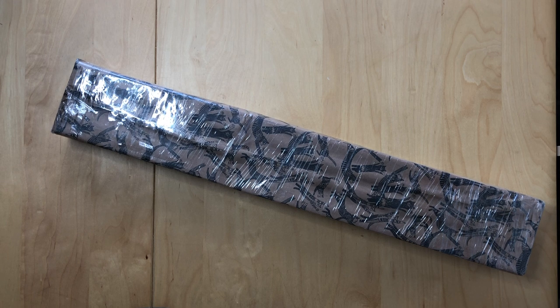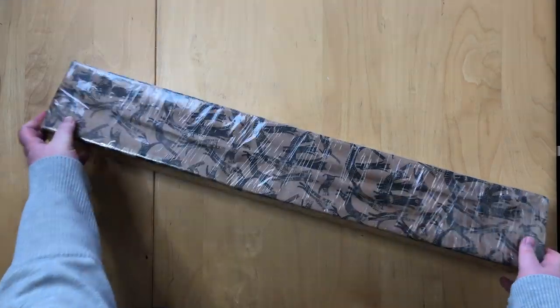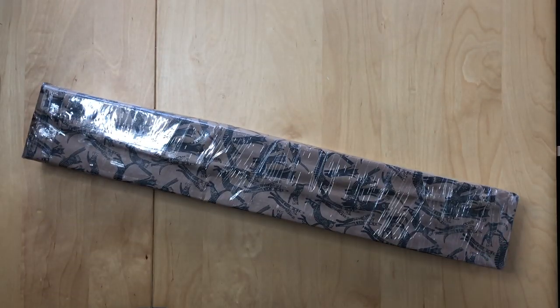If you saw my last unboxing with the Diamond Art Club paintings, you already know what this is. So it's still May 22nd, and today was a very happy day. I absolutely did not expect this painting to come in today, but I am ecstatic. This beautifully wrapped painting — it's cat paper — is from Daimun Schaub.